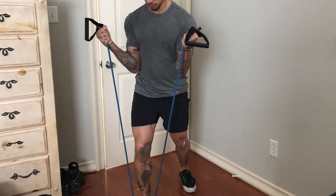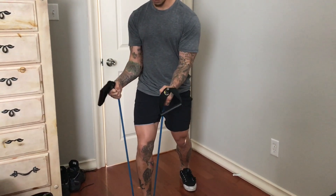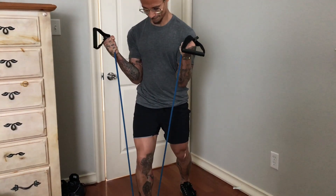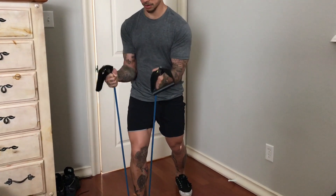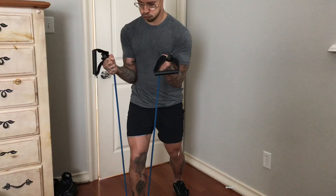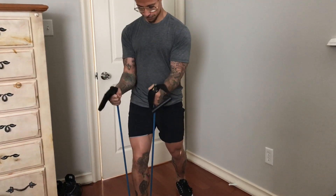Also remember — nice and slow and controlled. Use your bicep, don't cheat it up there. Really squeeze the bicep and hold the squeeze at the top for a few seconds. Let down nice and slow. If it's too easy, go slower. Put more focus on the bicep, squeeze harder, and enjoy.